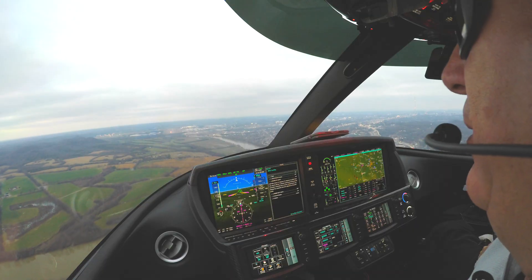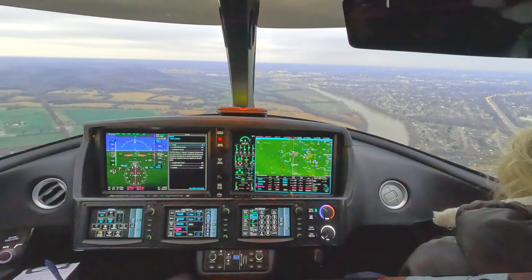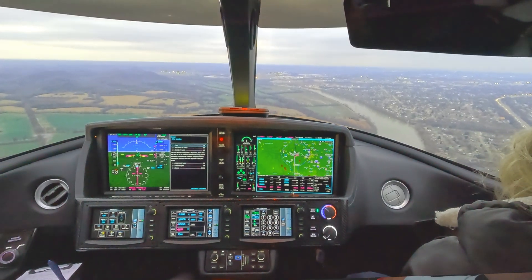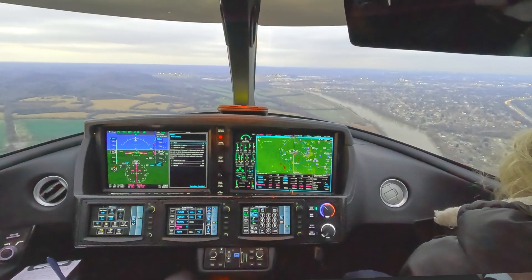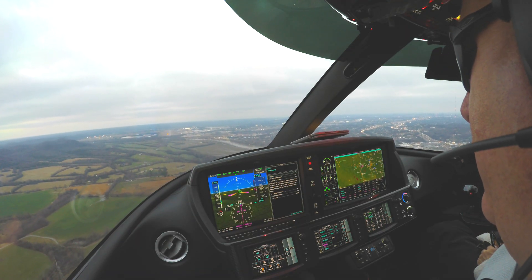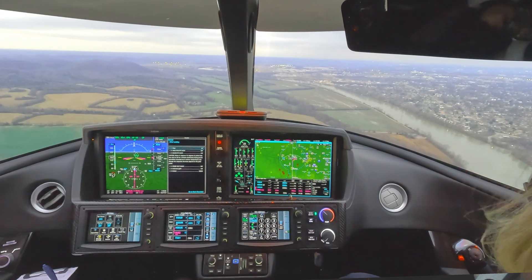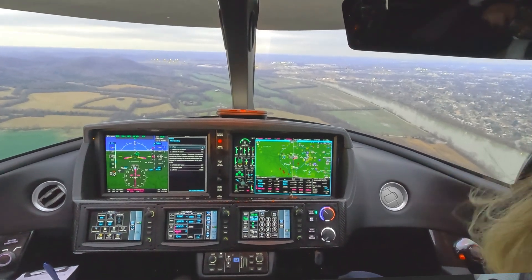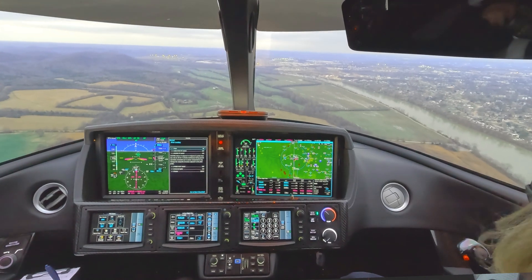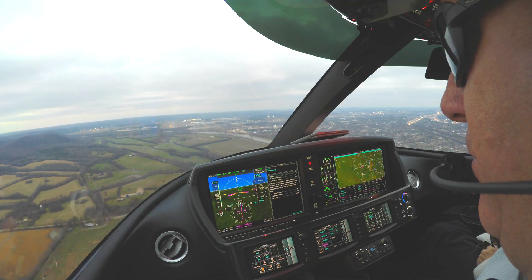Hello everybody, I hope you're doing well and thank you so much for coming along in this video today. This video will be a short video where I will discuss a verbal checklist that I perform at about 500 feet AGL on all landings. This pre-landing checklist verifies the status of the landing gear system, pressurization system, the configuration of the aircraft, as well as if we have a landing clearance and if the land light is on.